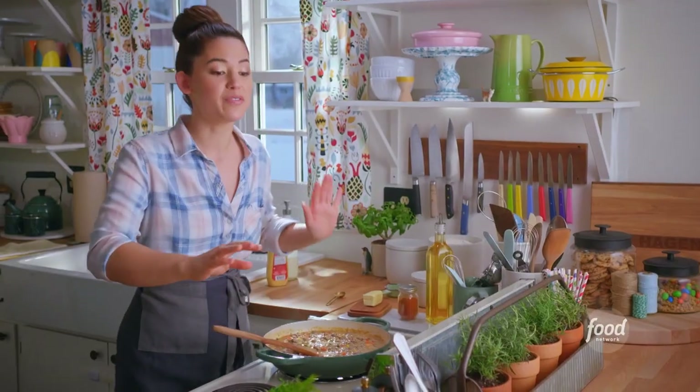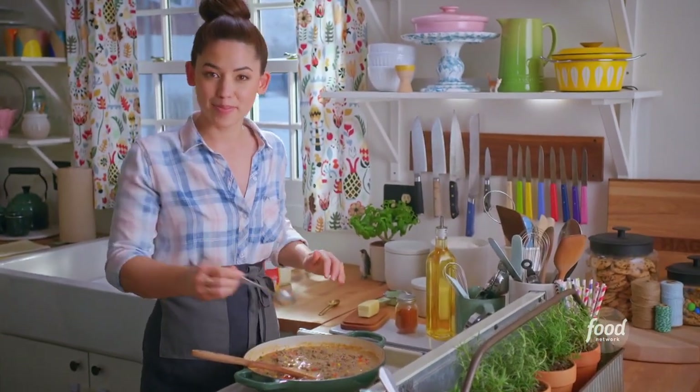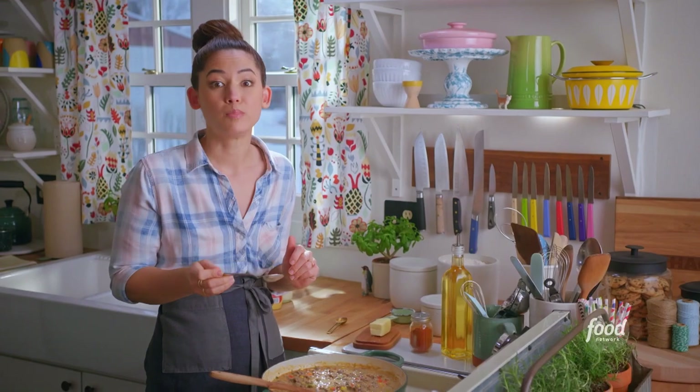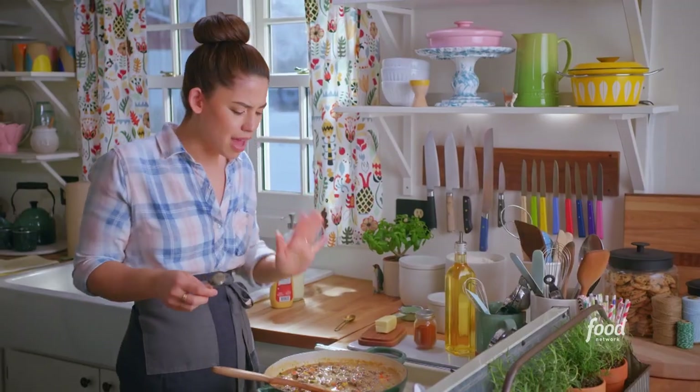I'm almost ready for my fries. Before I top, I want a taste to make sure that all the seasonings are where I want them to be. I don't know how it could even get better.